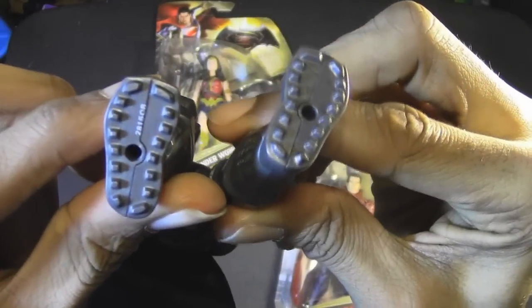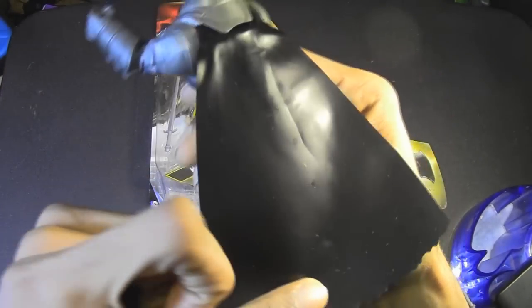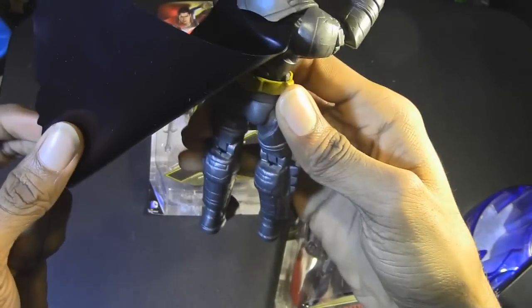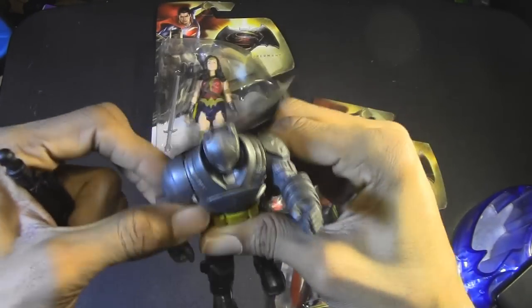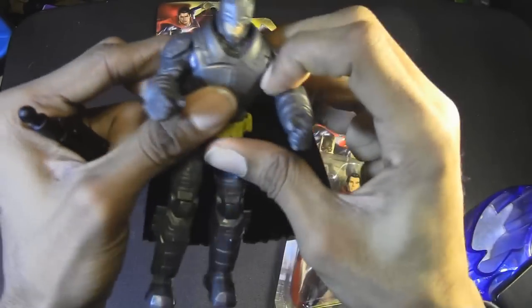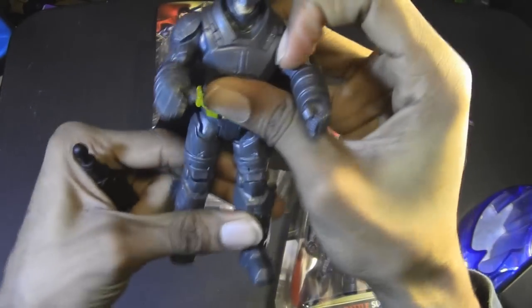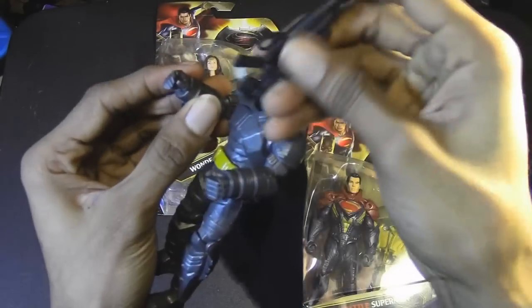No articulation in the ankles — that's alright. There's the bottom of his feet. It's important to point out that his cape is sort of a shiny plastic material; it's not cloth, like some of the previous Batman figures that have come out from DC Collectibles or some other companies. But okay, I see what they've got going on here. It's pretty cool.